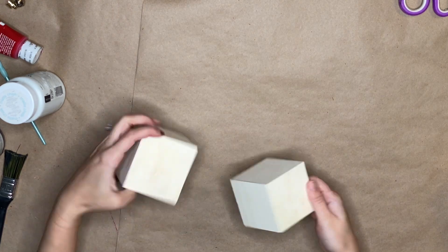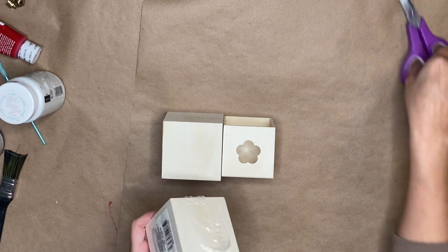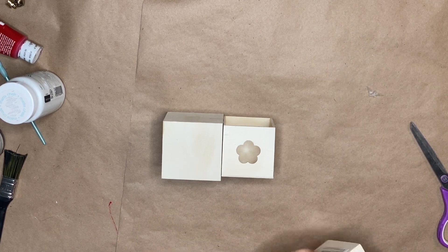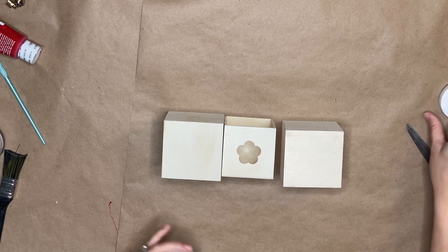So for our first DIY, you're going to need two of these little Dollar Tree boxes, any kind. It doesn't matter if it has a flower, a heart — I think some have stars — just two. And you're going to start by taking them apart, pulling the little drawer out. And you're going to use the box of the drawer and then one drawer.